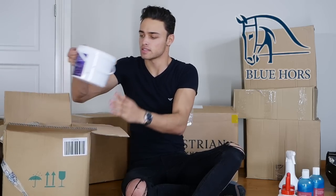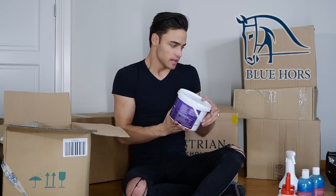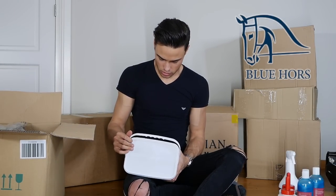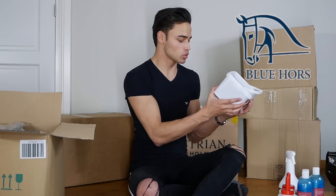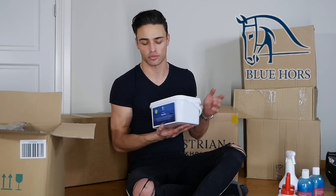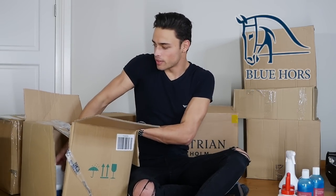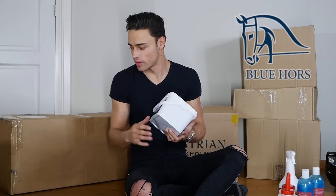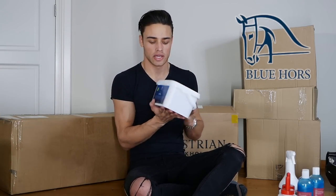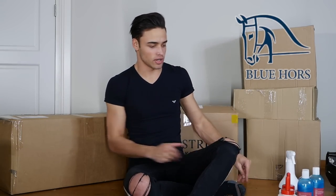A few more things in here — we have the magnesium, which is always a good supplement for horses. And then we have TopFlex, which is optimal support for horses' joints and musculoskeletal system, so this will be a good joint supplement for Emporio and Chase to share. They couldn't have one each so both will be sharing that — perfect. So that's some of the Blue Horse products done, let's move them to the side.